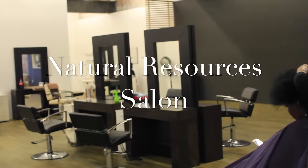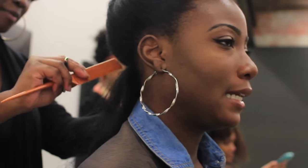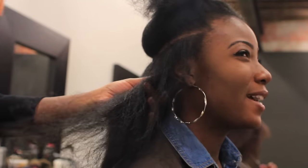The next day I went to get my hair trimmed at Natural Resources Salon to get those dead ends off and give my hair more shape and body. I went to stylist Kiara, who was very knowledgeable about natural hair. Be sure to always properly communicate with your stylist — bring in pictures and make sure they are very clear on what you want. She worked from the bottom to the top, thoroughly detangled my hair, and took off about an inch in the back and two inches at the top.